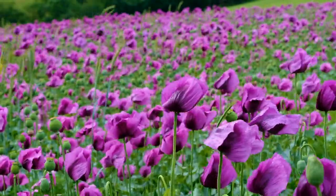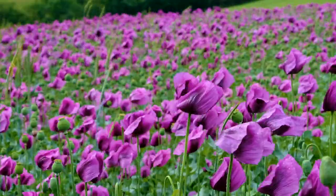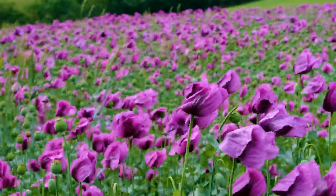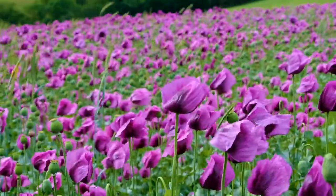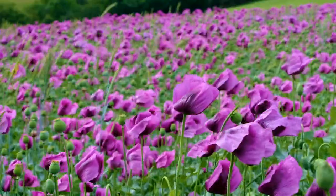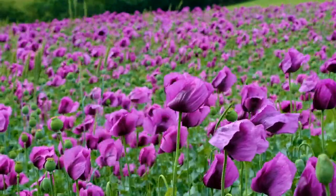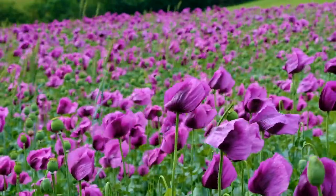I hope our spring meditation can help you relax and also inspire you to get out in nature and enjoy spring. And now for the second part of this video: here are 10 mindfulness activities that you can do to honor spring.